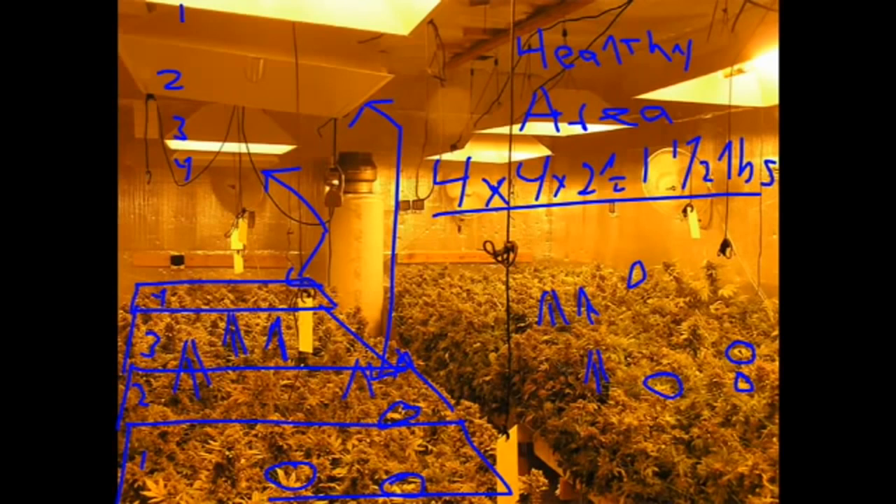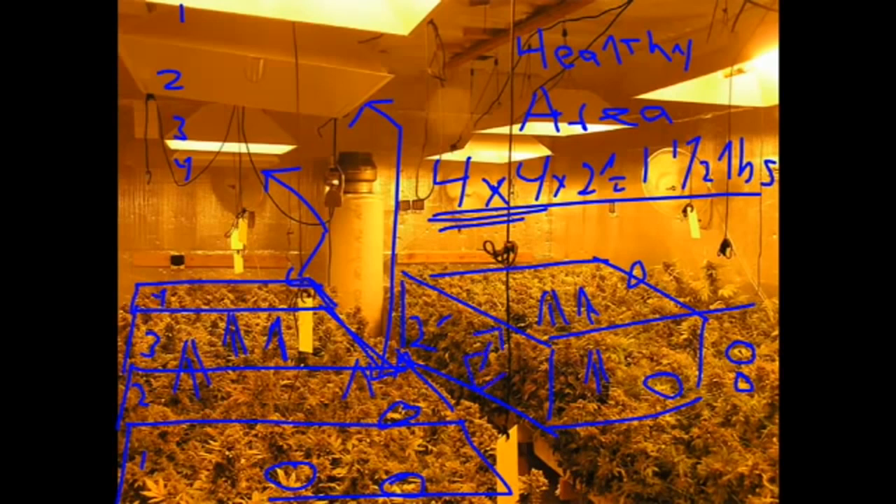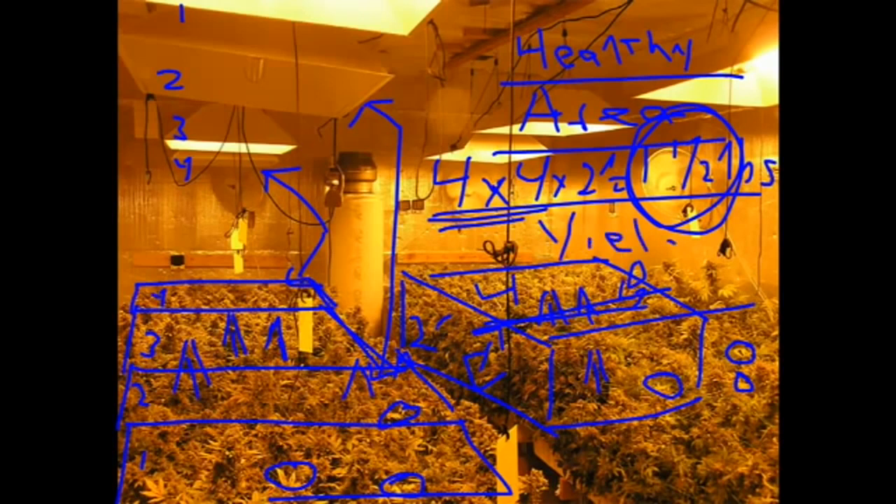These are four by eight trays, so two areas gets us our four by four. Let's take a look at the two feet deep here. We can see, stretching across his garden, that this is about two feet deep. So he's got four by four by two feet, and he'll be able to get a pound and a half per light. The plants are healthy, the area matches.